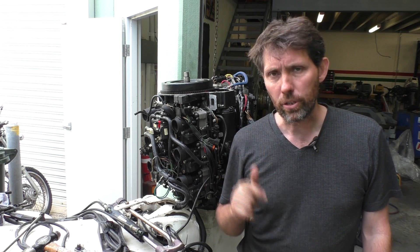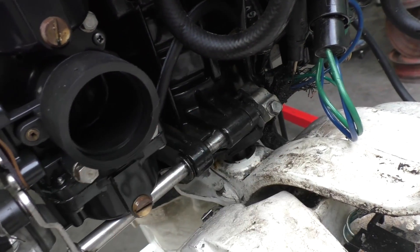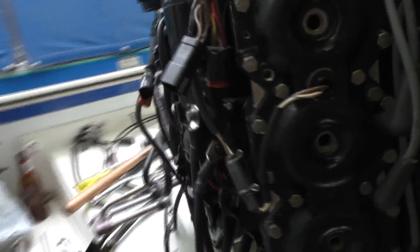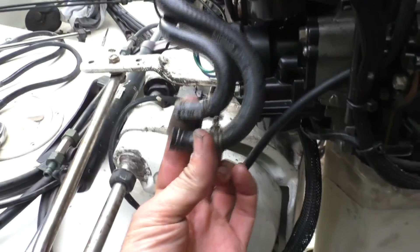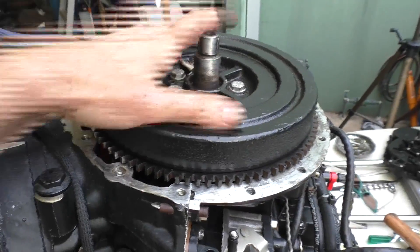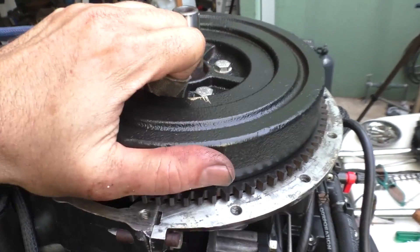I'll take the power head off to do this, but I'll quickly show you what I've done so far to bring you up to speed. I've disconnected the shift linkage, disconnected the throttle linkages, disconnected the wiring loom here and here, disconnected the oil and fuel input lines, and also got the timing gear off the top here.